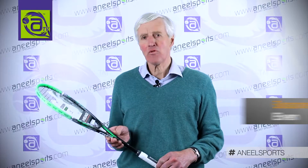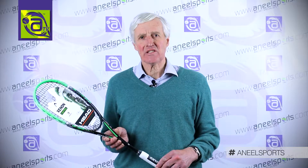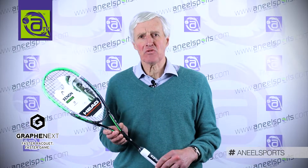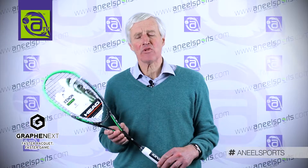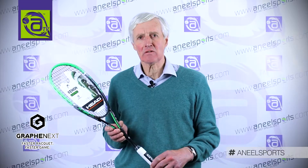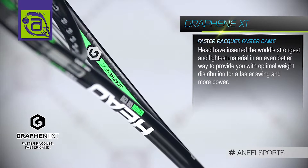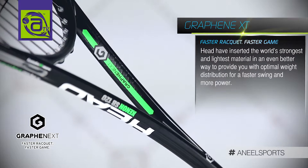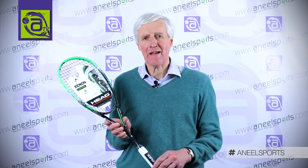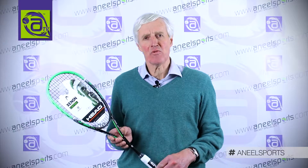String pattern is 14 mains and 17 crosses. Technology is Graphene XT and slim body. Graphene XT is an improvement on the original Graphene used in the 2014 head squash rackets. Graphene is the lightest and yet strongest material in the world, which allows Head to take weight out of the middle of the racket. Two Graphene strips are put in the shaft to strengthen the racket, and the weight is distributed into the tip and the toe of the racket to give you optimum balance and more swing weight, which will give you more power.